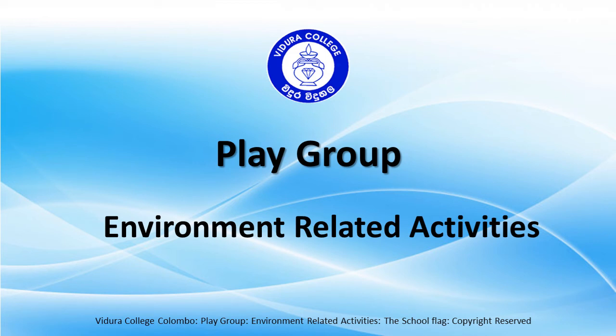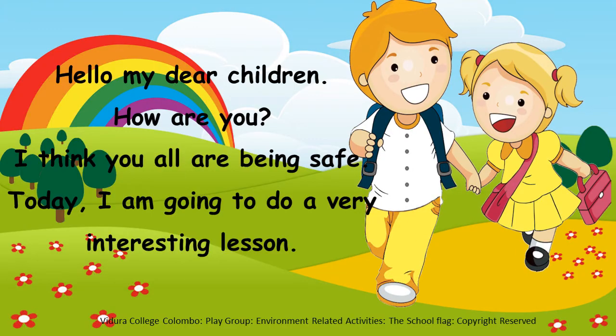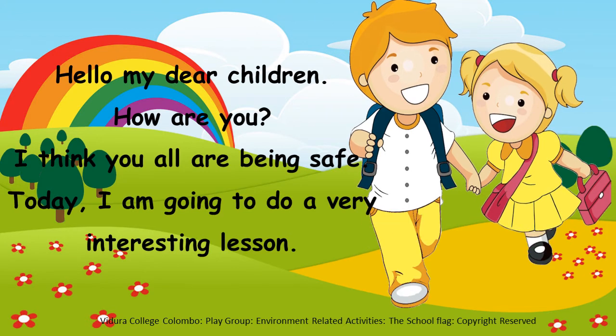Vidura College Playgroup, Environment-Related Activities. Hello my dear children, how are you? I think you all are being safe. Today I am going to do a very interesting lesson.